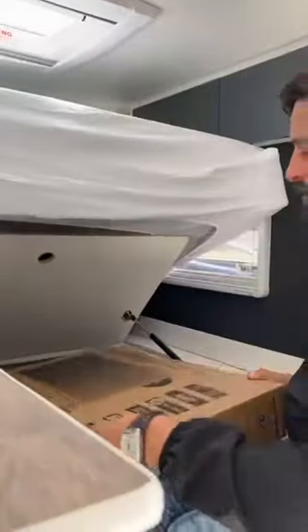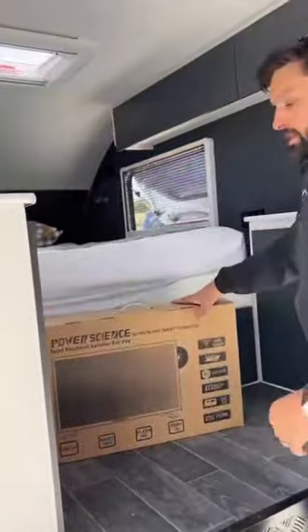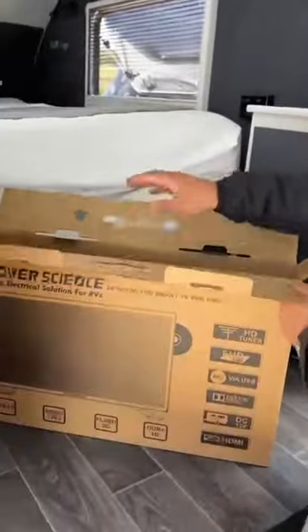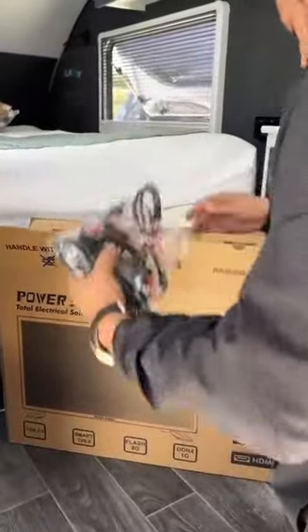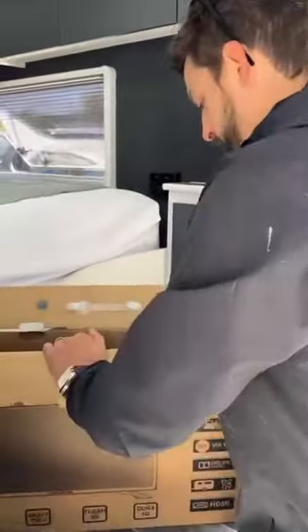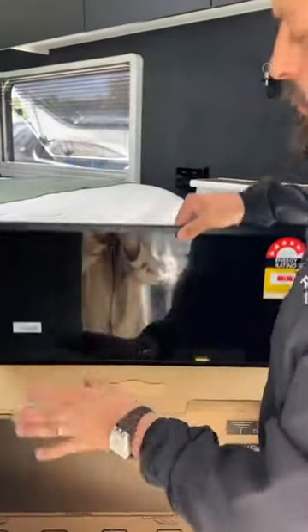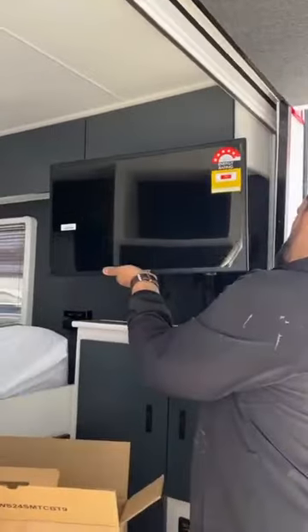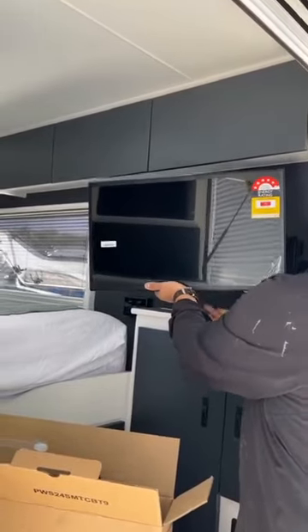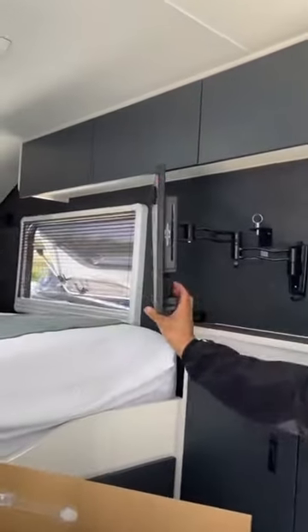This is where we decided to put the TV — we have a 23 inch TV from PowerScience, really good products. They do a lot of work for us and we haven't had any problems with their products. It's a PowerScience smart TV, so you can put Netflix on this and now we're ready to relax.